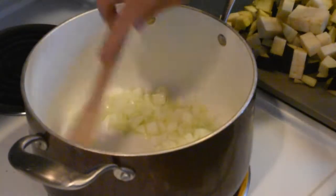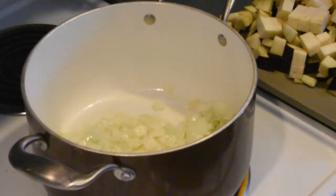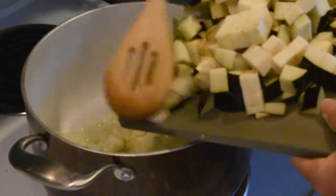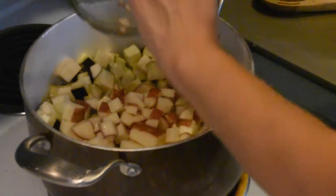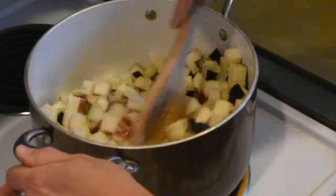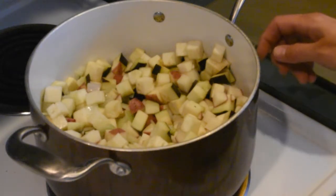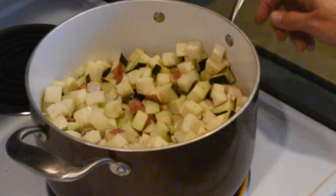The onions are beginning to become translucent and aromatic, so we're ready to add our eggplant and our potatoes. I'm going to add the potatoes and stir everything up. I'm going to cover this with a lid and let it cook for about five minutes, then I'll check on it and add a little water if needed.